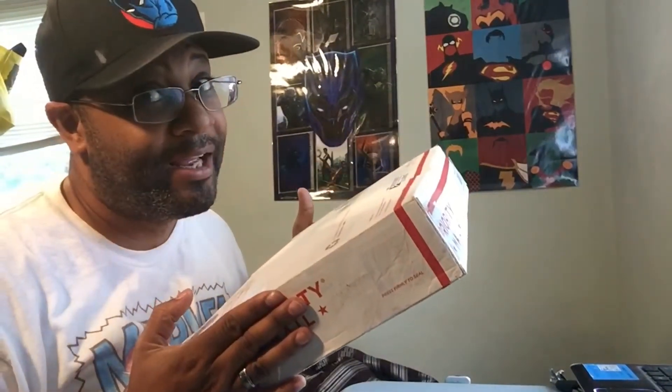Alright people, I got mail today, and you know what that means — unboxing dance, unboxing dance, unboxing dance. Okay, let's get started.